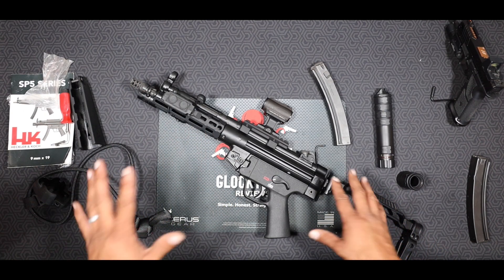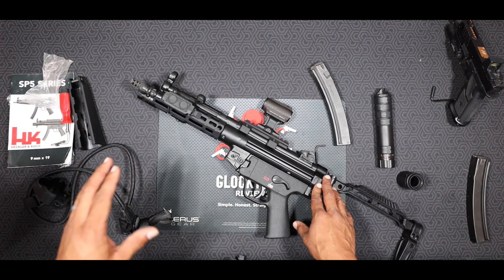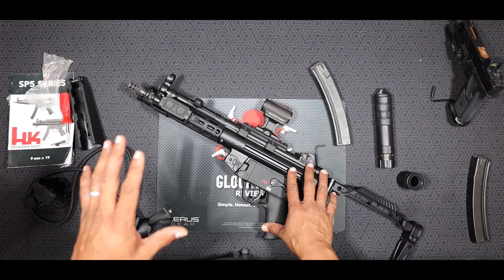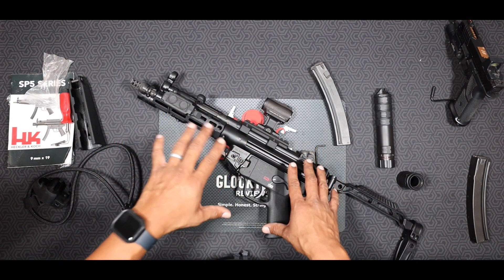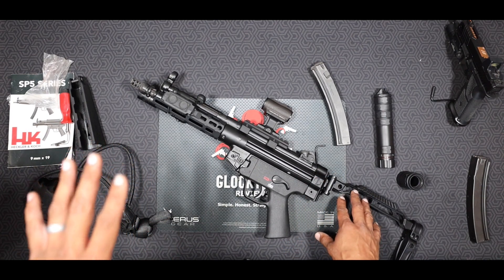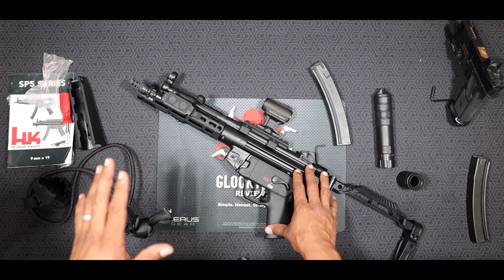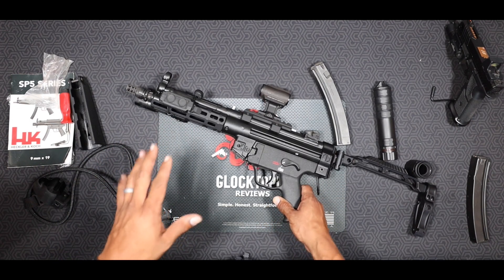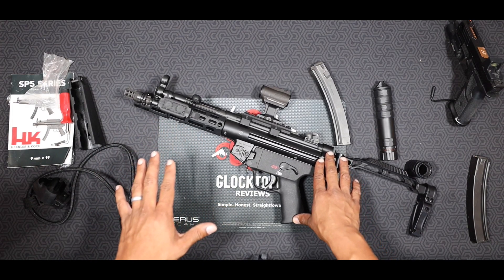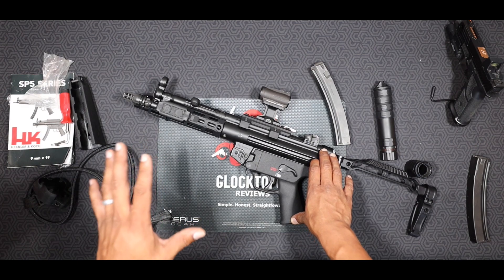The SP5 was developed by H&K and is made in Germany on the same lines as the MP5 — the same people who have been building that gun for years are building this one, with the same attention to detail. It's manufactured in H&K's Oberndorf factory in southwest Germany. It retains a lot of the cool elements of the MP5 and is made with the same precision machine components of H&K.